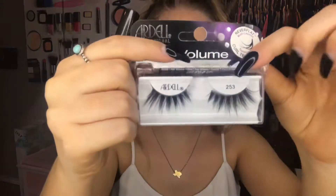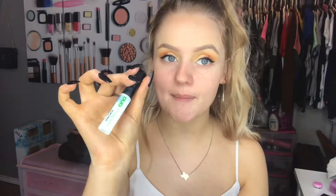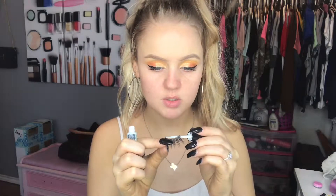Alright, so we have our eyes done. All I have on is epic mascara, so I'm going to go in with these lashes. These are the Ardell Mega Volume Lashes in the number 253. I have like seven sets of these because they are so gorgeous. And I'm going to go in with the Duo Lash Glue — I believe this is just clear but it is in the green packaging. So I'm going to take my lash and my lash glue and we're just going to brush some glue onto this little lash here.